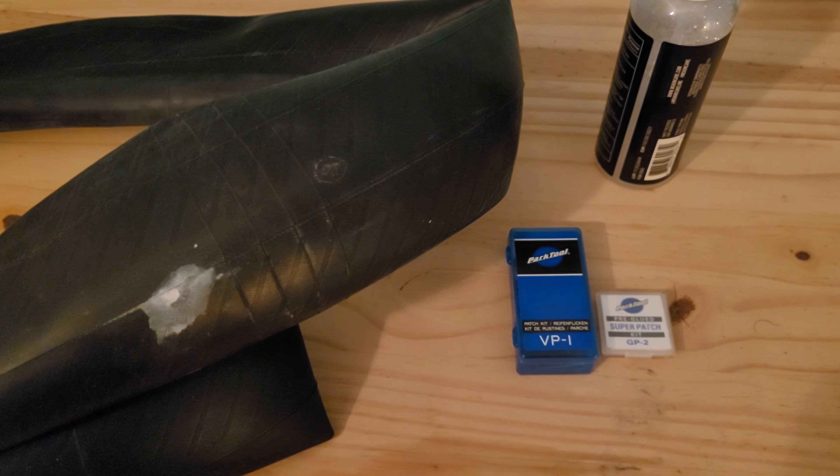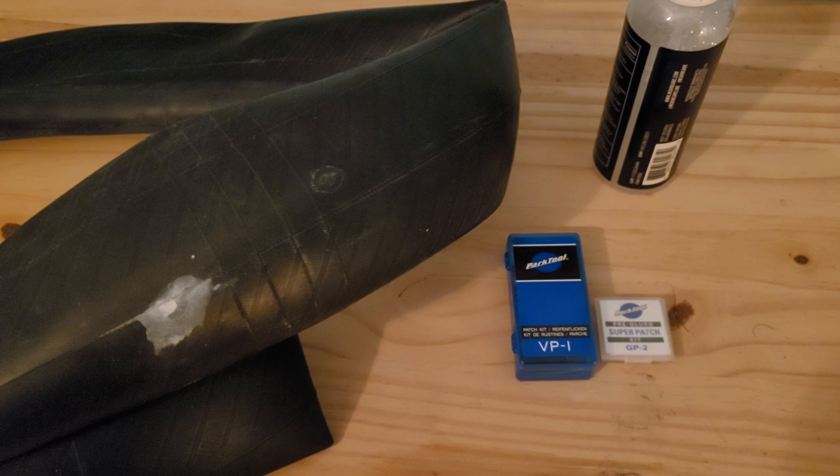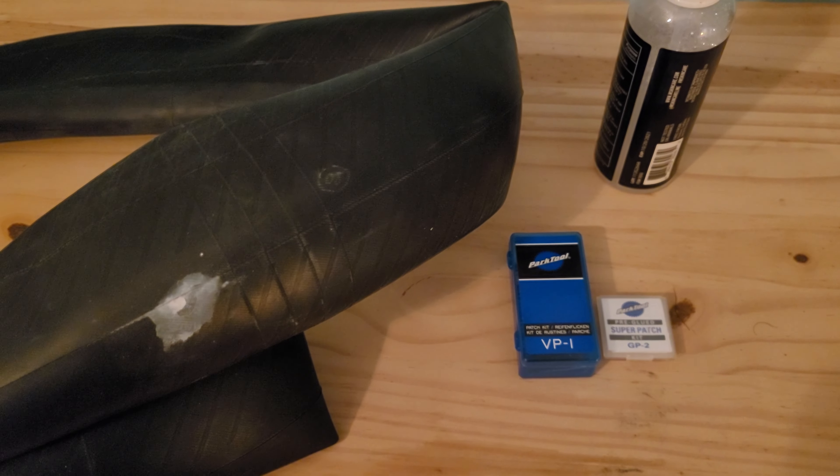Hi, welcome back to the channel. Today we're going to patch a bicycle inner tube. I'll show you how easy it is to make a quick repair and get you rolling again.